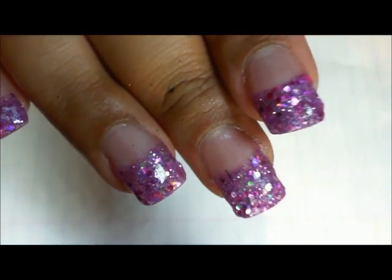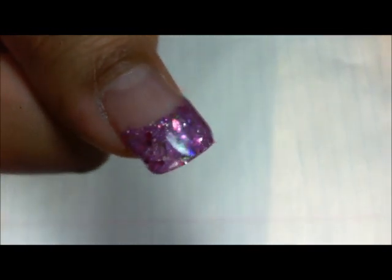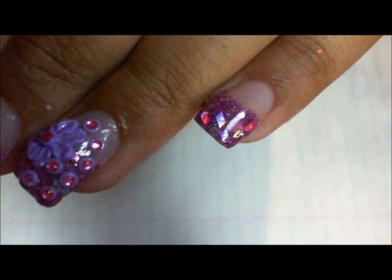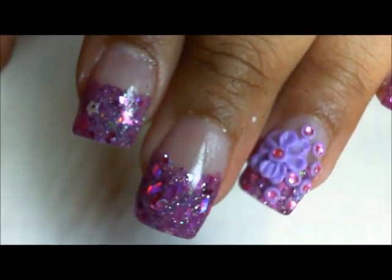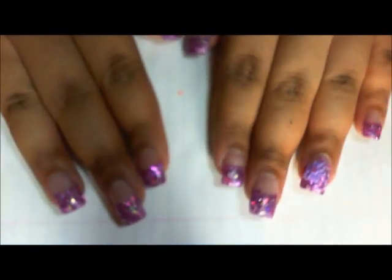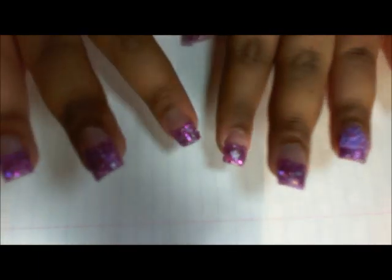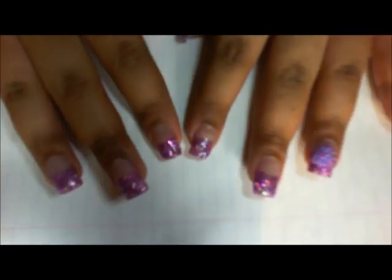I'm really happy with the way they came out — really pretty. I hope you guys like this set, and let me know what you guys think of it. Thank you guys for watching and I'll talk to you in my next video. Bye guys!